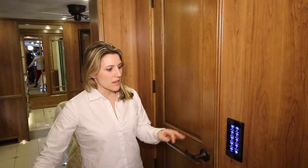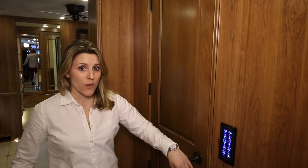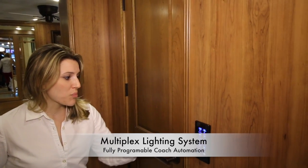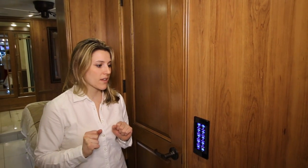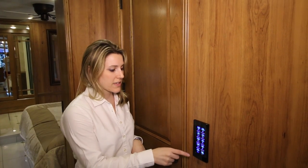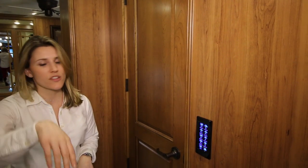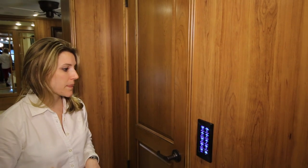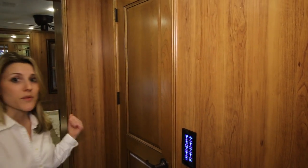They have these lighting panels throughout the coach — it's just a touch screen. All the lights throughout the Entegra coach are LED. A really neat thing is they have a master on/off switch: you press one button and it turns either all the lights on or all the lights off throughout the entire coach. The master switch is located by the front and also in the bedroom right above your head.